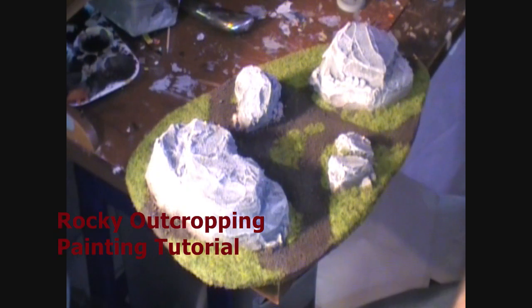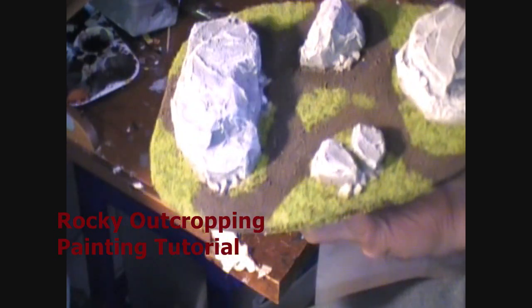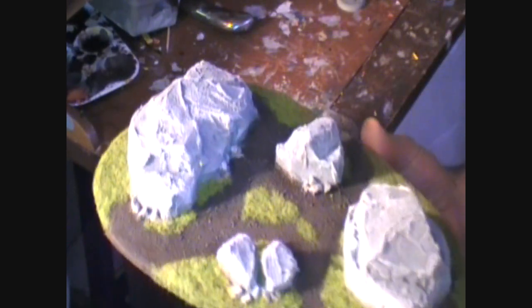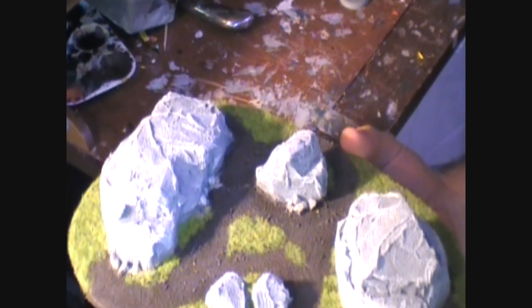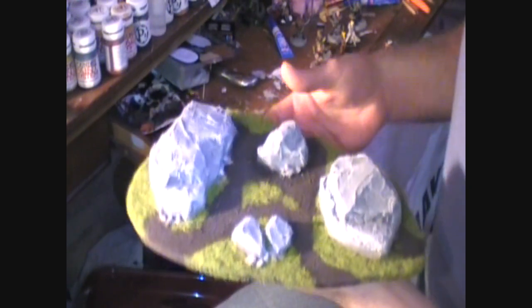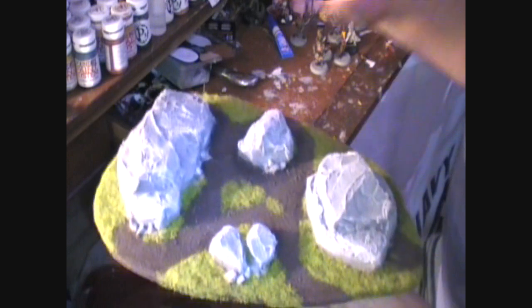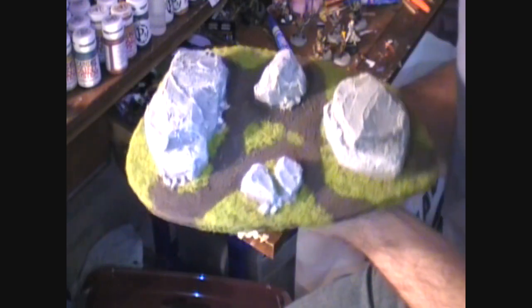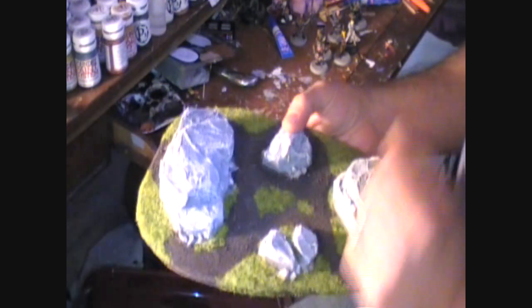Hello fellow war gamers, this is Garrison for Iron Kingdoms at War. I have finished painting up this rocky outcropping terrain and I'm really really happy with how it came out. Hopefully you can get a good look at this. For this painting tutorial I'm just going to walk you through some of the different things I did to get it looking this way.